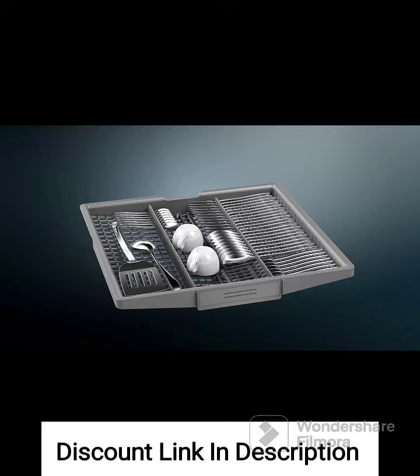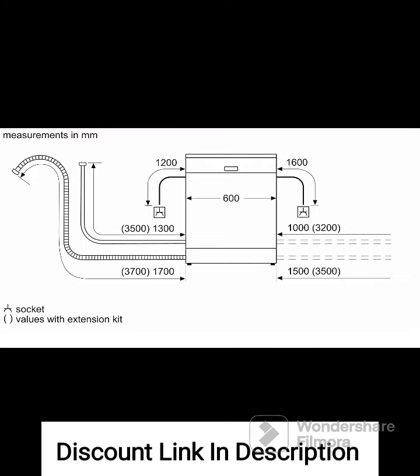Time Delay Function. The dishwasher includes a time delay function that allows you to set the start time of the wash cycle according to your preference. This enables you to take advantage of off-peak electricity hours or have the dishwasher ready to unload at a specific time.